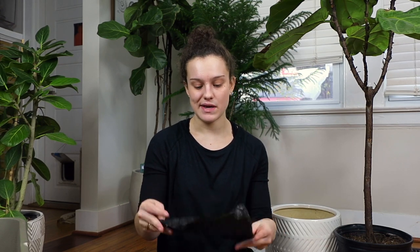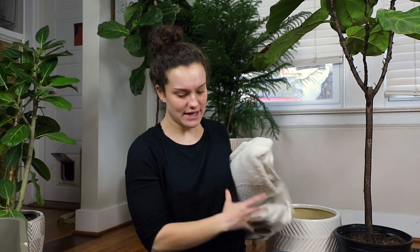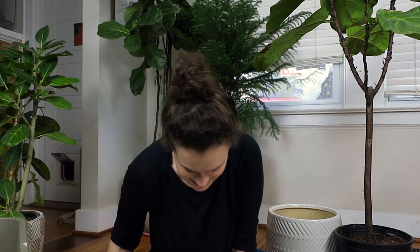I also have landscaping cloth — like weed barrier — to put in the bottom of my pots so the soil doesn't completely fall through. I'm putting this down so I don't make an extreme mess on my floor. I just kind of wanted to talk about why I'm starting this whole planty YouTube journey.